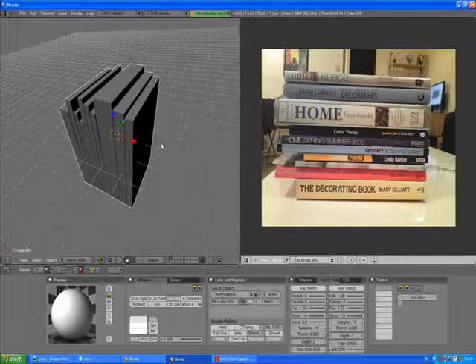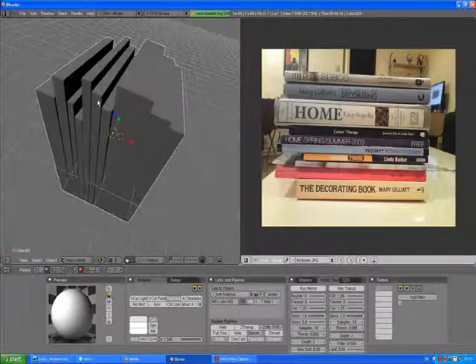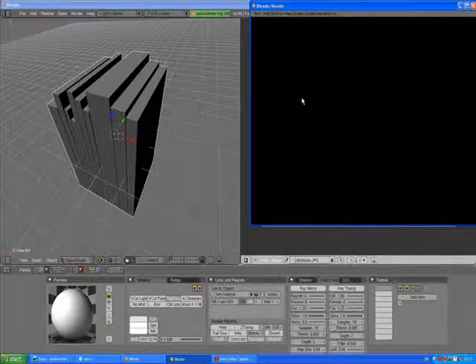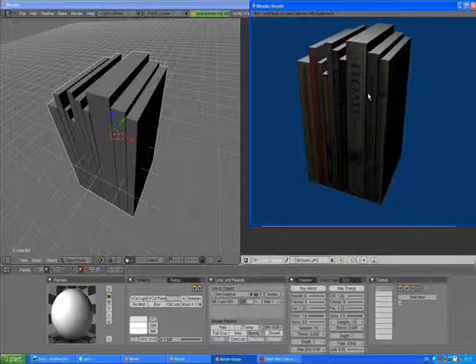You just need to play with this and you will see what's going to happen. This is what I like. F12 one more time. 100% no reason to be not happy with this.